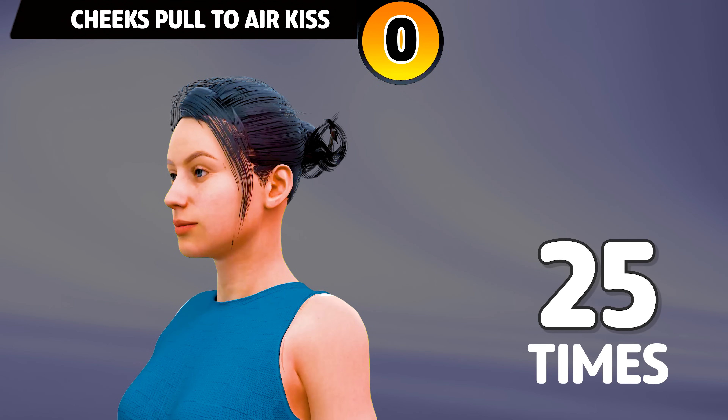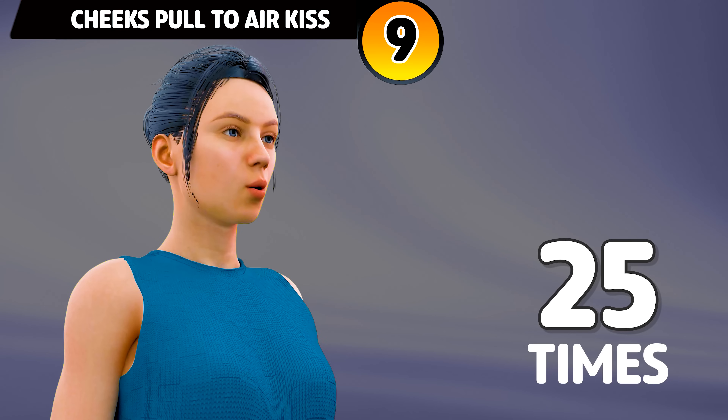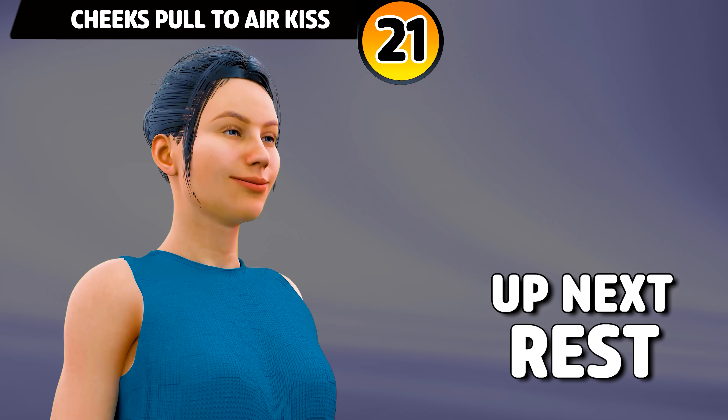Next exercise is cheeks pull to air kiss. In 3, 2, 1, go. 1, 2, 3, 4, 5, 6, 7, 8, 9, 10, 11, 12, 13, 14, 15, 16, 17, 18, 20. Rest time.